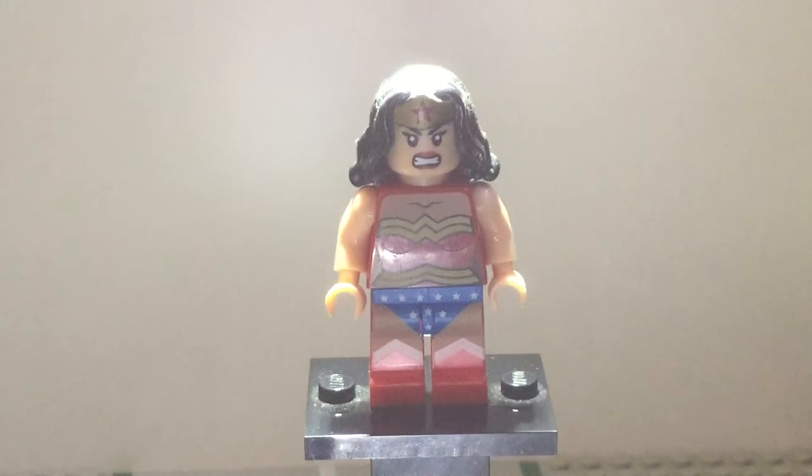Hello everyone and welcome to another video. Today I'm going to do a video on how to spot a fake Lego minifigure. I made a mistake when buying this minifigure because I didn't have a Wonder Woman and I really wanted a Wonder Woman figure. When I got home I noticed it's fake.